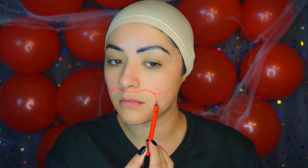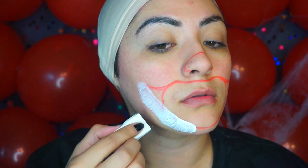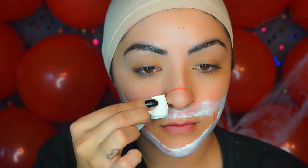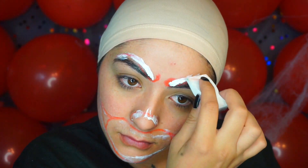Jumping into the tutorial, we're going to take a red lip liner and start mapping out where I want the mouth to be. I did have a picture of Ronald McDonald as a reference. We're going to start placing down our first layer of liquid latex using a wedge sponge on the areas where we laid down the red lip liner, on my nose as well, and then my eyebrows.